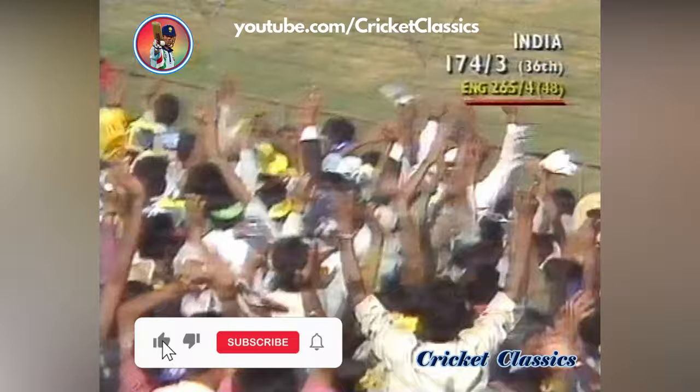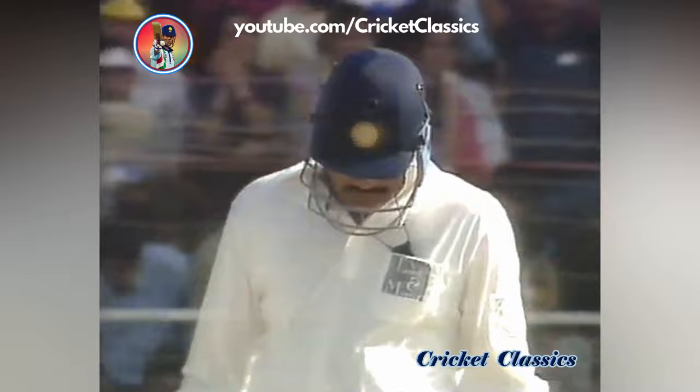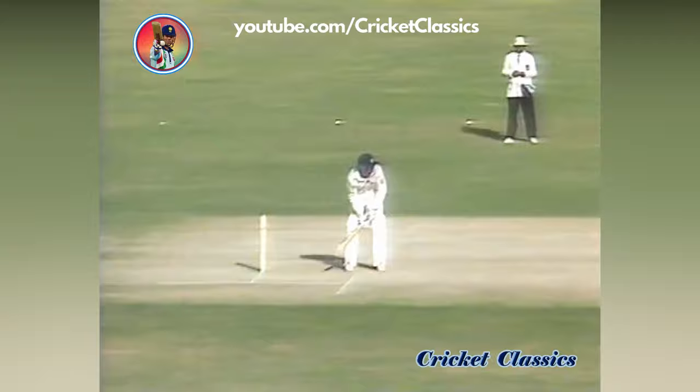That's a marvelous stroke — Azharuddin giving himself room, opening the face, and gets four runs just behind square. In spite of Jarvis's presence on the boundary, a wonderful shot. Certainly worth going miles to see — the way Azharuddin went to the pitch of the ball and opened the face of the bat. Shows the confidence in the man.